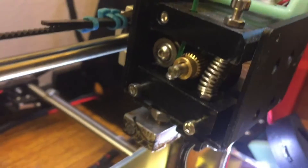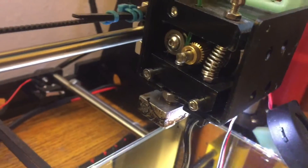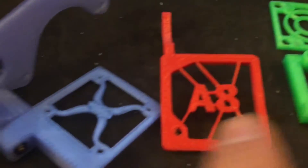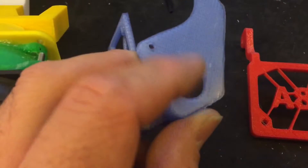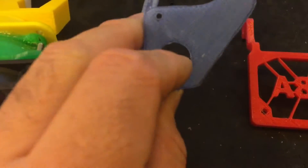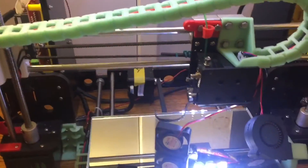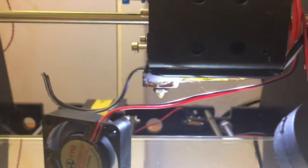I took it all apart and I'm going to be using this setup. I like this one because you can put a switch here to turn it off manually. So if you've got your printer on, and on my power supply I've got LED lights up here and one on the extruder, and I've got a switch for it.